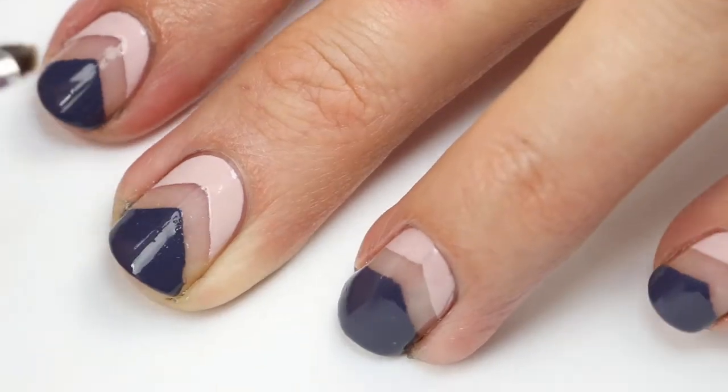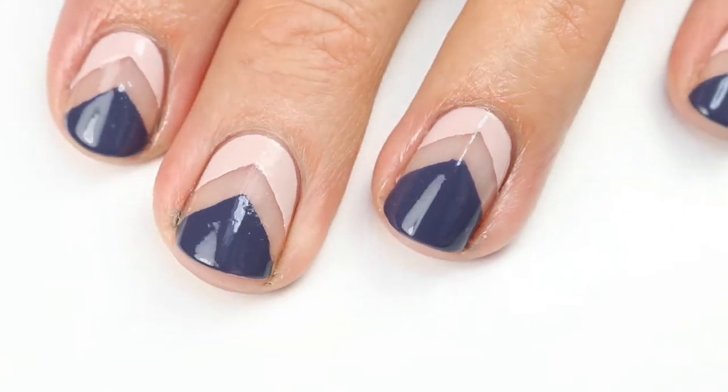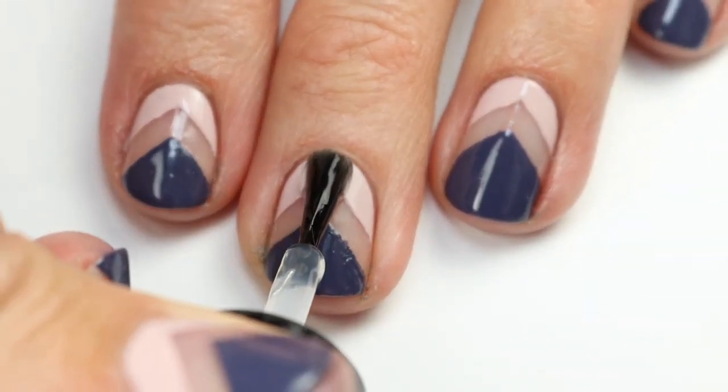You can also use the brush to clean up any lines — it doesn't always come out super perfect. Carefully smooth out any lines, or use a smaller brush to make the tip a little more pointed. Dab that brush on a towel for a second to get a lot of the excess acetone off.